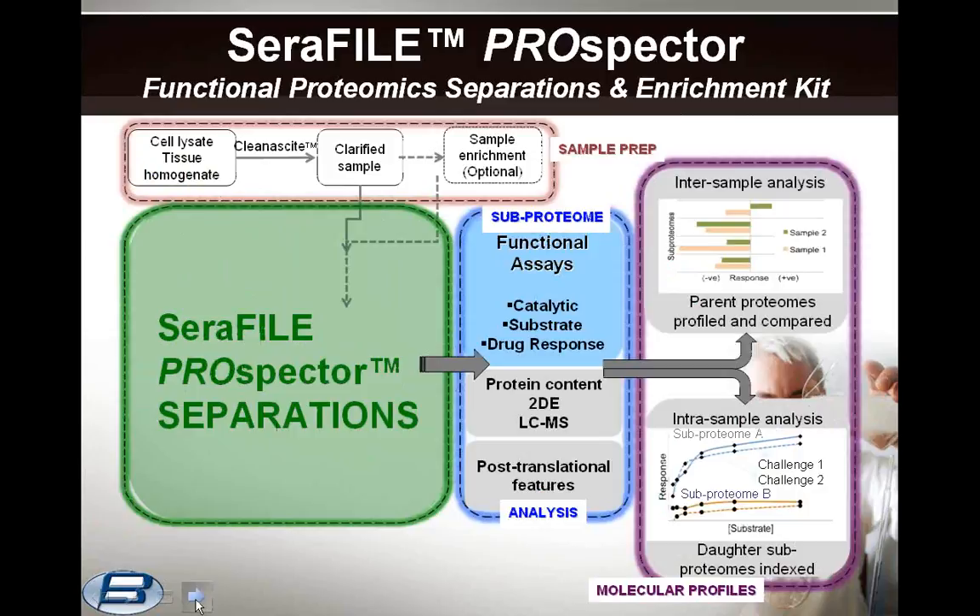Here is how Seraphile Prospector is used in proteomic workflows, starting with sample prep, then the separations, the subproteome analysis after separations, and finally the interpretation of the profiles generated. We'll discuss each of these components in a little bit more depth.